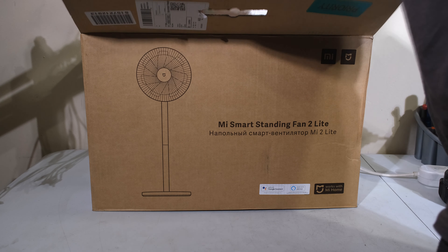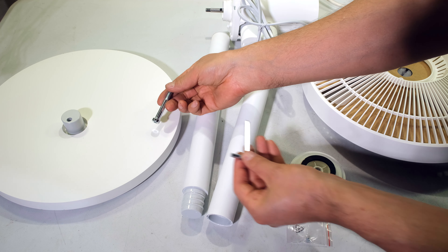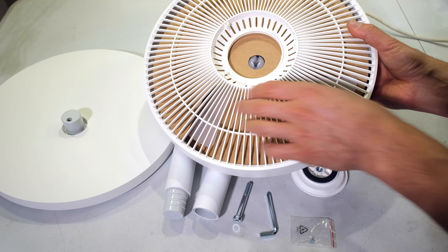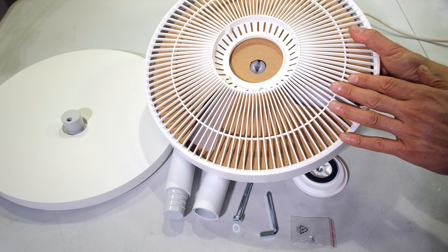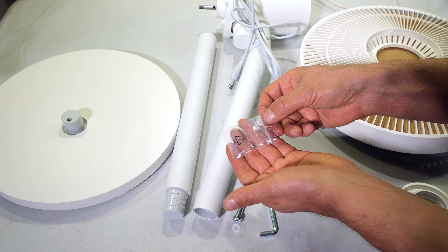In the box you'll get the base, a fastening screw with a tool, an extension arm, the fan unit itself, the front grille and blade, two retaining pieces for the fan, and a little screw for the front grille.